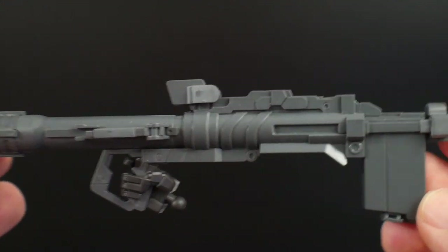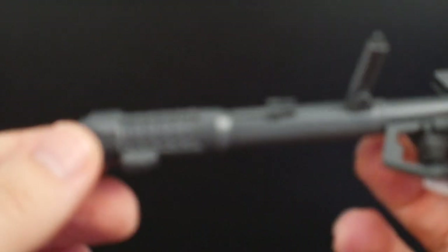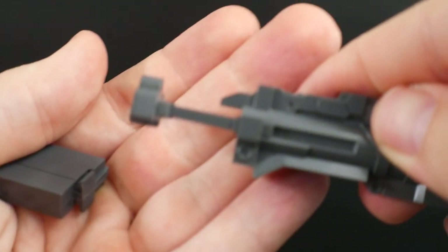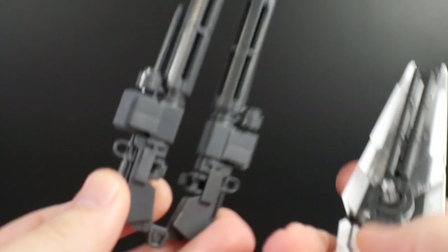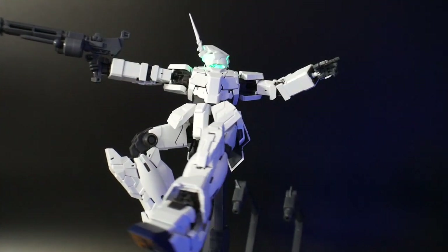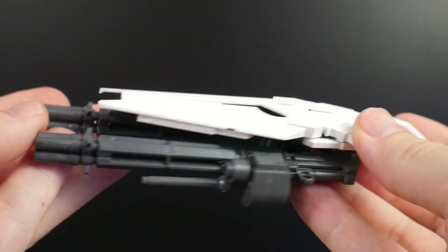The bazooka looks great, I don't have any real issues with it, but it is dated so it will have a lot of nub points requiring cleanup. You do get a new part so the rounds can be fixed instead of sliding back and forth and the magazine falling out — that's actually a pretty good feature. The bazooka also has the ability to be stored on the backpack. The gatling guns are still the dated ones from 2007, but they look fine enough and come with a handle so you can wield one at a time.